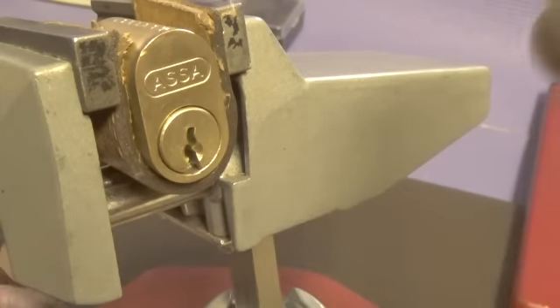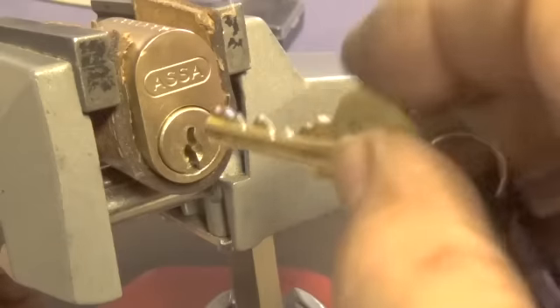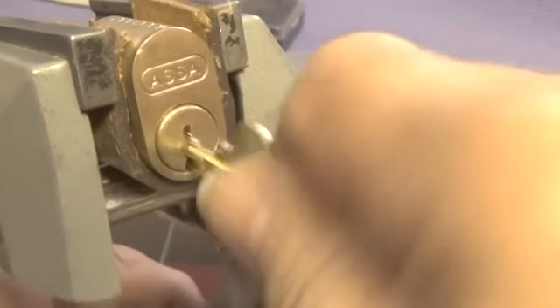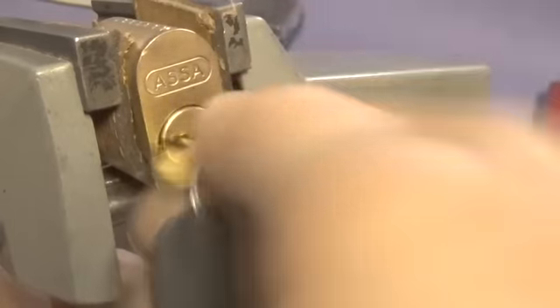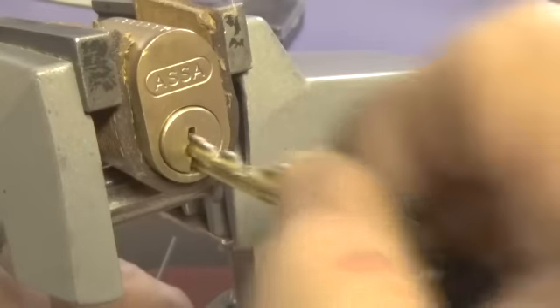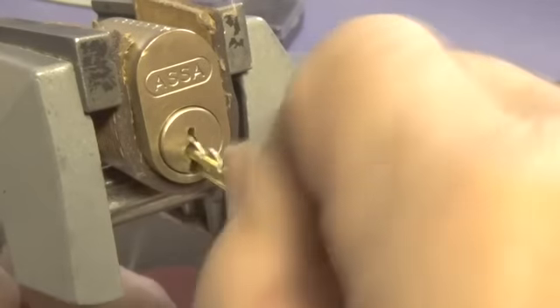We have an ASSA six-pin challenge lock number five. It is locked up. This is the key for the lock — it works very smooth. This is the bitting on the key, and we are locked.